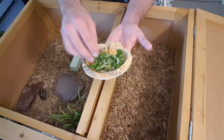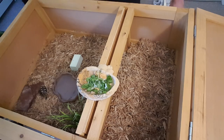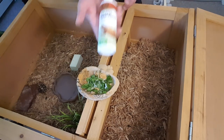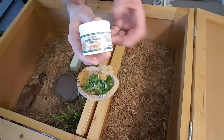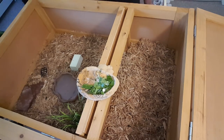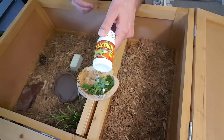You can coat the food with a calcium powder, a vitamin powder, or even a liquid supplement. They offer a liquid calcium supplement that you just spray on. They also offer a calcium powder supplement that you shake on — that's what all the white residue is on there. And next there's an actual multivitamin in powder form that you can use the same way.